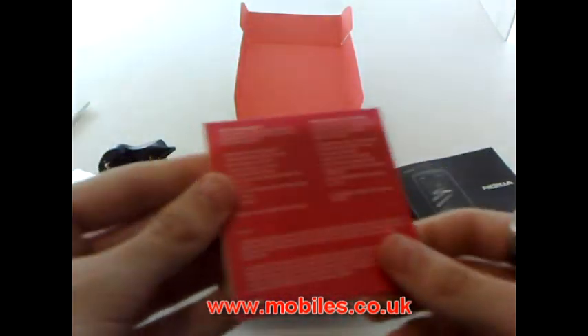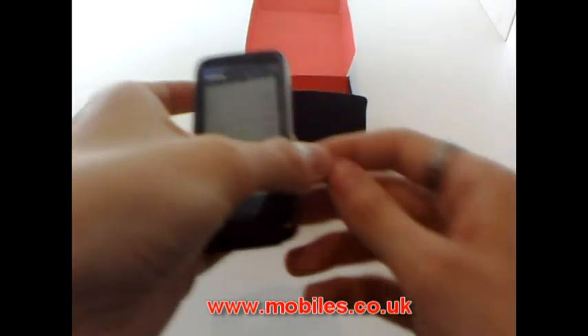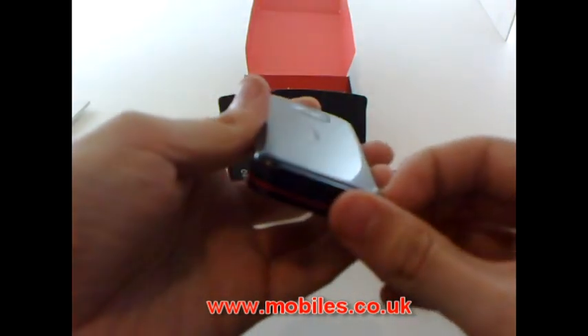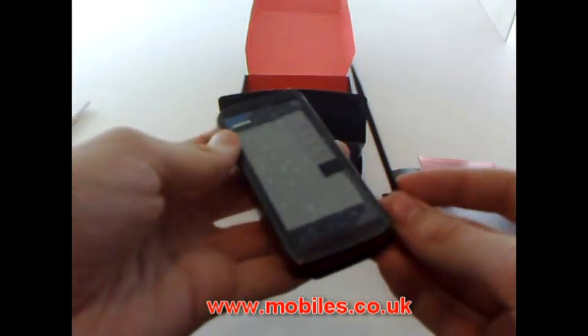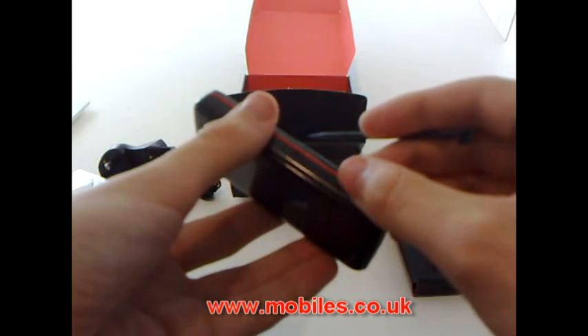Not a bad kit, and also lurking in the phone: a stylus. And we also get a 4GB memory card.